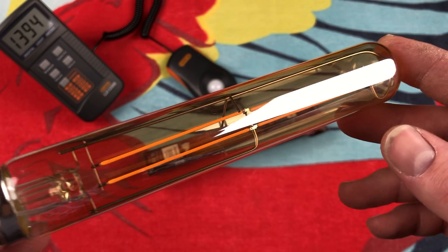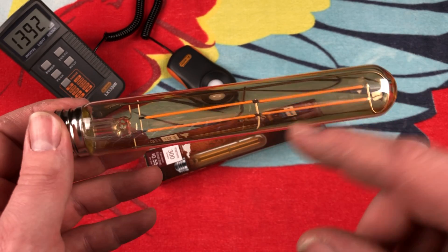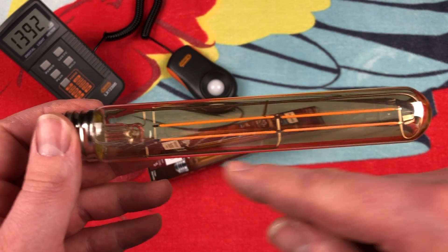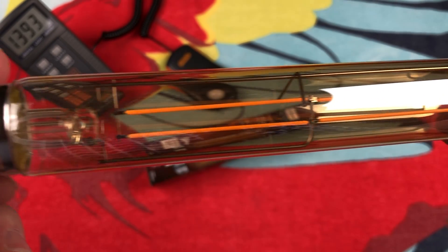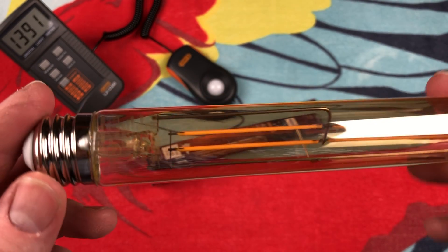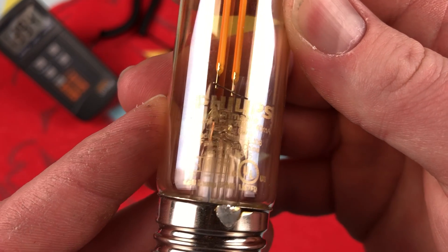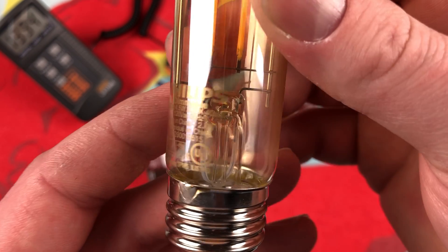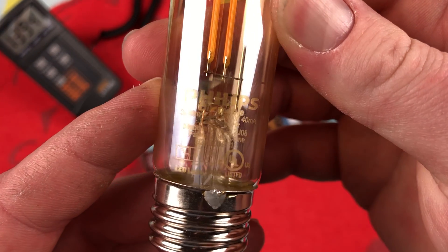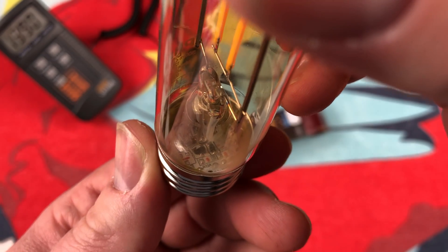Inside, we have four filament LEDs, as you can see. They're wired here and then connect to — I assume — the neutral or positive is in the middle and then it returns. Nothing too fancy here for the design of the filaments; they're just very straight. It would be neat if they did something a little different, but they didn't. It does say Philips on it, dimmable. 300 lumens, 4.5 watts, 2000K. Made in China, and all the electronics are down there in the bottom.